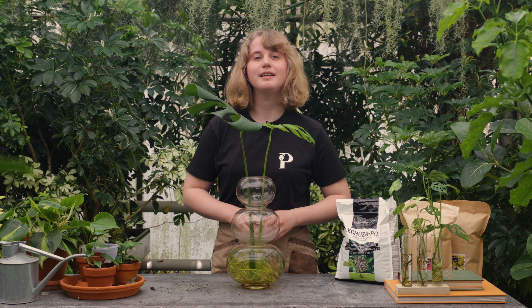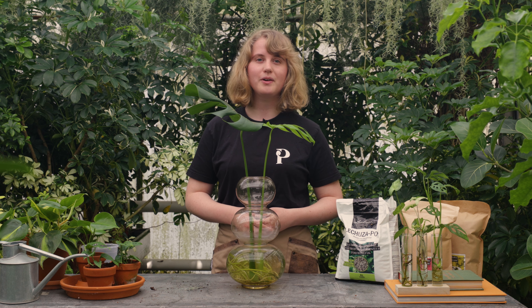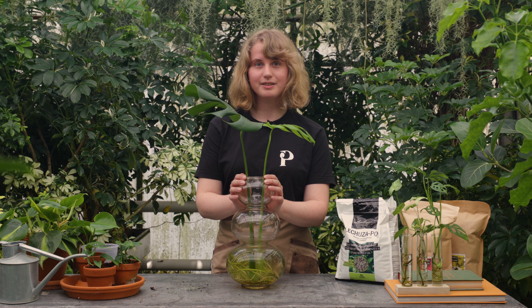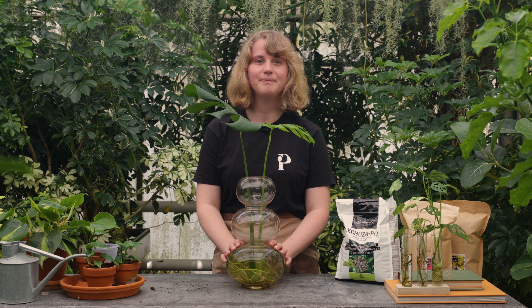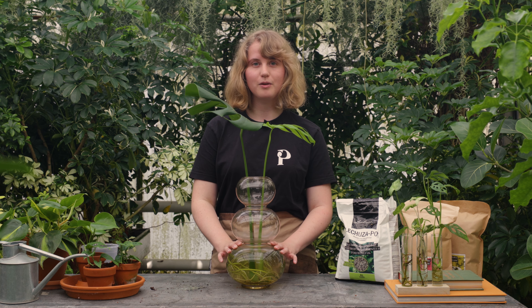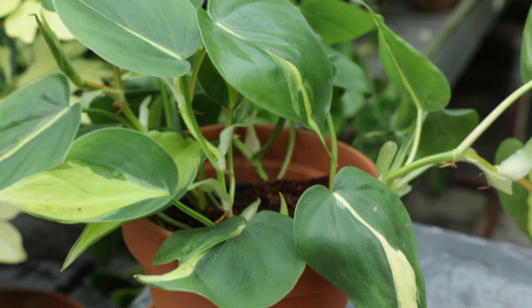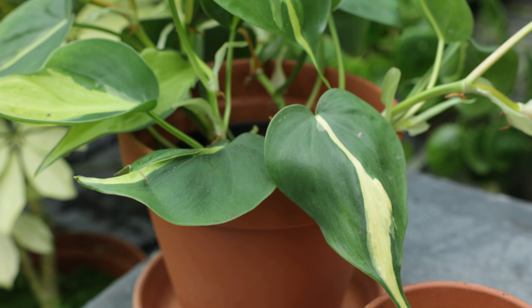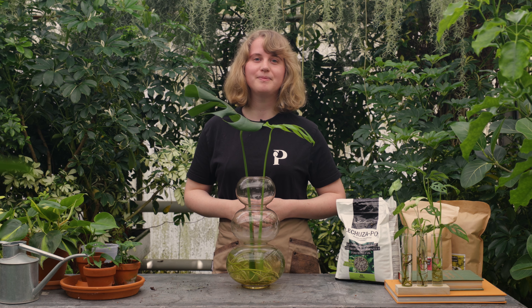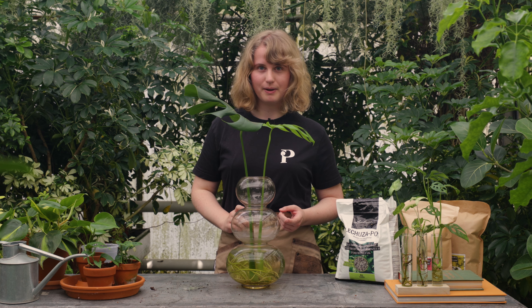First of all, let's take a look at the benefits of growing your plants in water instead of soil. The first benefit is that plants require less care when they grow in water. Since they are growing directly in water with added nutrients, the plants can soak up as much water as they need. You will only have to refresh the water once every month rather than water your plants once or twice a week. That leaves more time for you to sit back, relax and enjoy your beautiful plants.